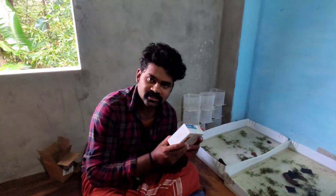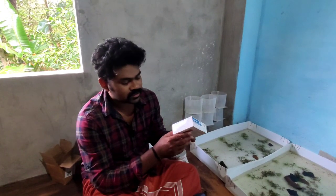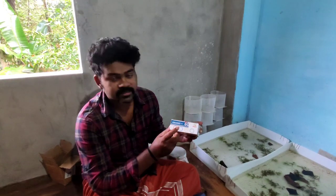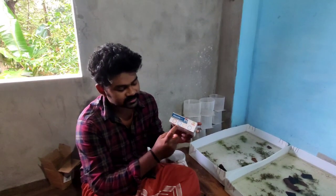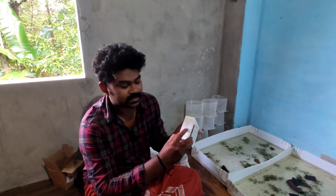How to set up this? This is the hatching rate. This is the capsule here. The hatching rate is 85 to 90%.